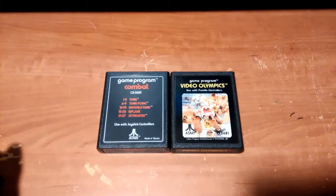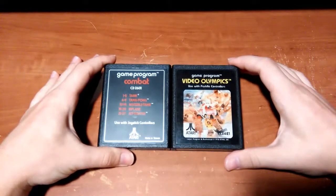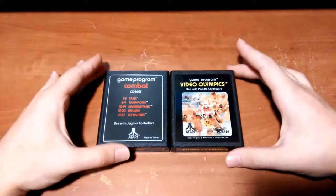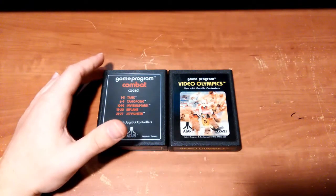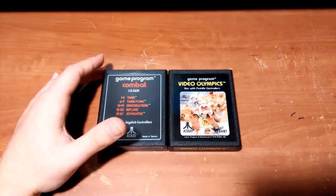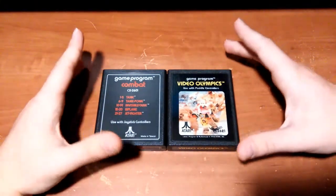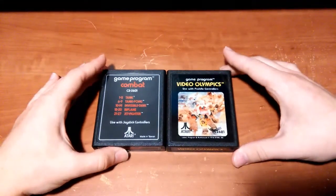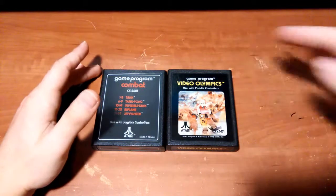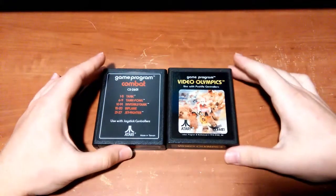Hey, what's up guys, Softman819 here again with another video. This will probably be the last Atari 2600 related video before I actually do the console review. I'm currently working on the actual console review — console reviews are very difficult to film and take a lot of time, but my Atari 2600 console review is coming up and will be done within the next few days.